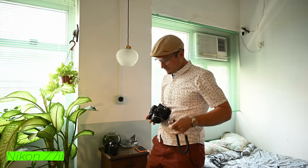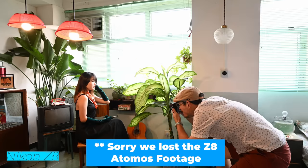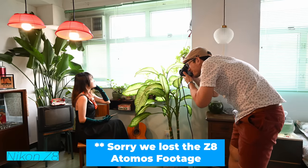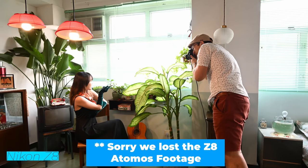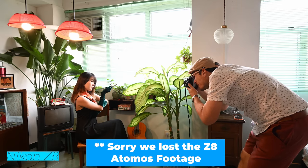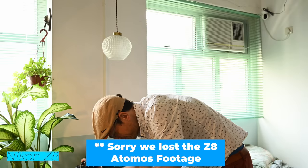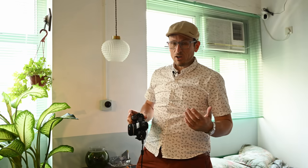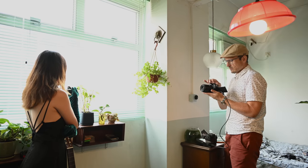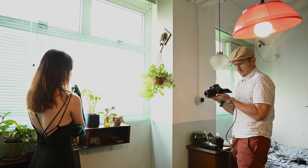Now the big brother, twice the price — let's see how the Z8 does. The second top camera in the range that costs twice the price is more accurate and more responsive. I'm sure this surprises absolutely no one. There is a clear differentiation. At the price point, if portrait shooting is all you're doing, any of them will work, but the Z6 and Z7 II may be less reliable and slower to pick up a subject.